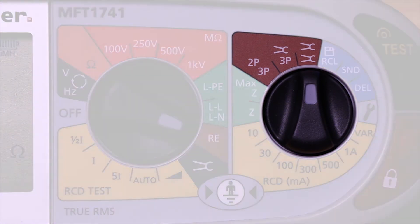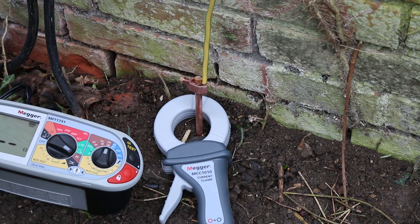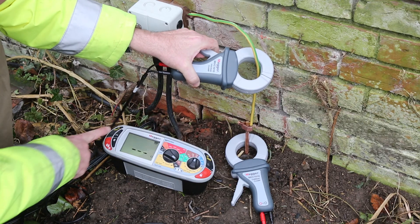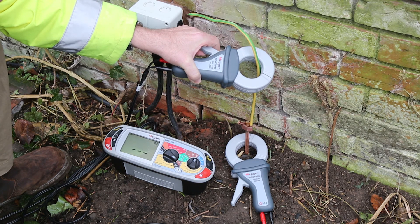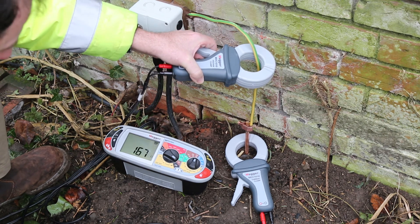The last earth electrode test method the meter offers is stakeless testing using the optional I-clamp and V-clamp. This method should only be employed if there is good knowledge of the earthing system and the installation includes multiple electrodes. The V-clamp induces a known voltage in the loop, the current is measured by the I-clamp, and the loop resistance is then calculated and displayed.